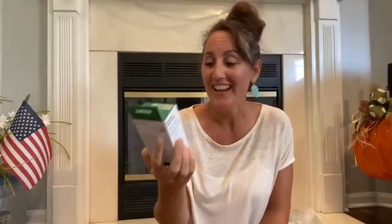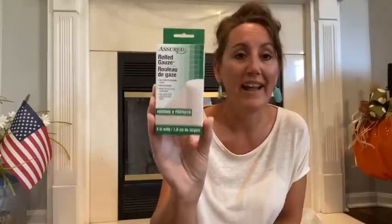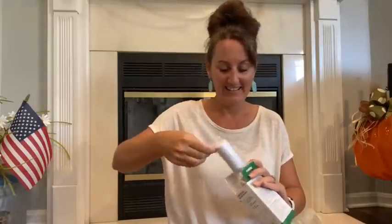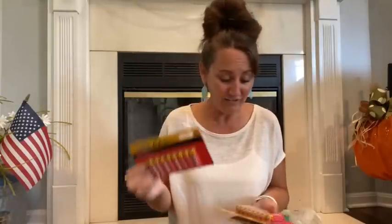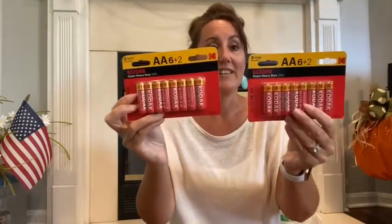And then I grabbed a thing of gauze. This is for a project too. It is three inches wide. It says two and a half yards unstretched, four and a half yards stretched. Depending on what you're going to use this for. But I need this for a project. So I got some white gauze. And then I stocked up on some batteries again with the Kodak. I found double A's this time. First time I've ever seen the Kodak double A's. So I grabbed two of these and there's eight in each. I also got two packs of the triple A's, which also have eight batteries. So you can't beat that. Name brand Kodak. Hopefully these last, because these are like for all the LED candles, especially with fall coming up.